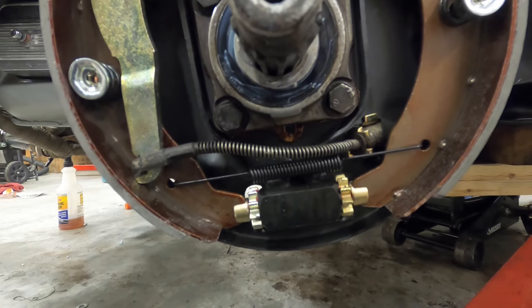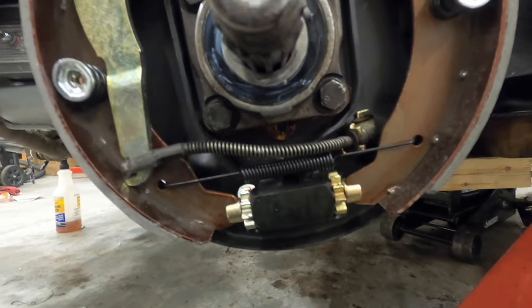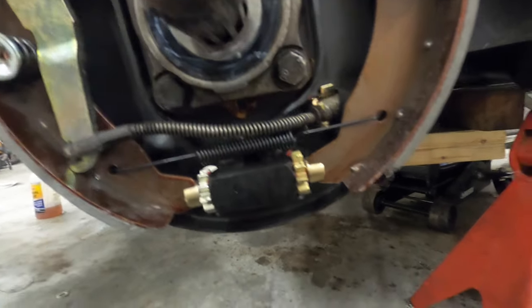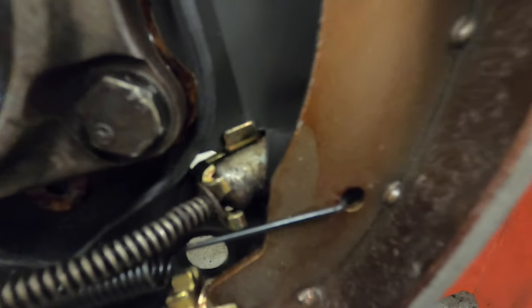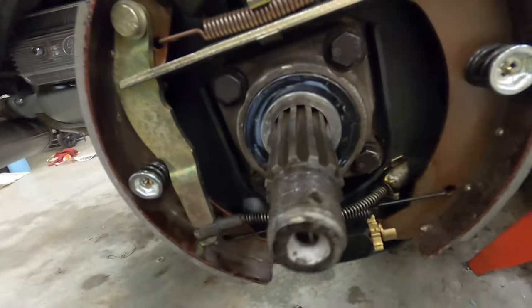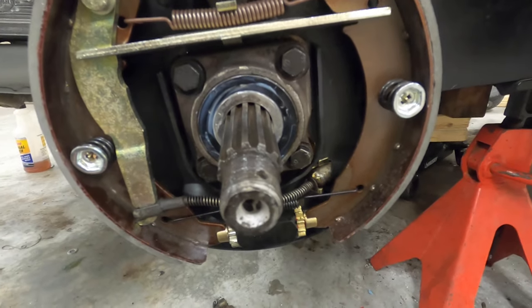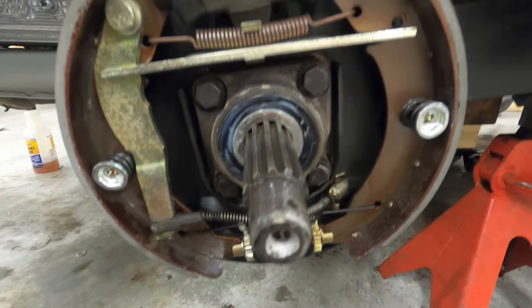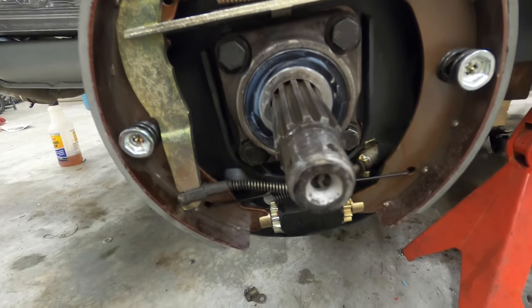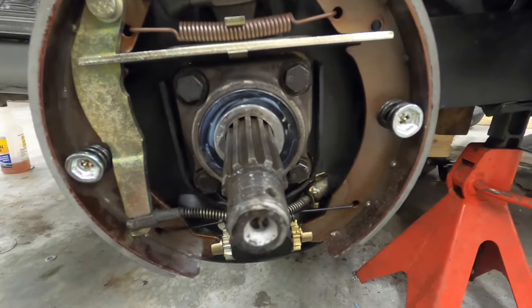Before you put it on the ground, check it that way you can better feel it. This is how that bracket's going to look when it's in — kind of a pain. Then you've got that bolt, just tighten it down. Now I'm going to put the hub or drum on and then adjust the brakes so they don't rub but they're obviously snug.